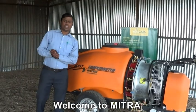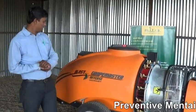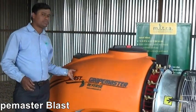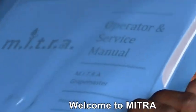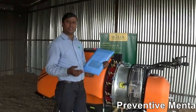Welcome to Mitra. My name is Mr. Vijay Mohar. I am service manager in the Mitra company. I introduce GrapeMaster reverse blast. This is the service manual of GrapeMaster blast machine which includes all the machine information and machine service procedure.